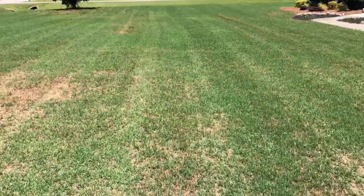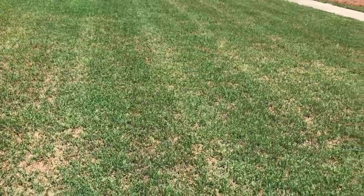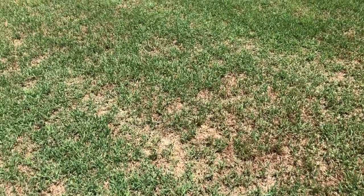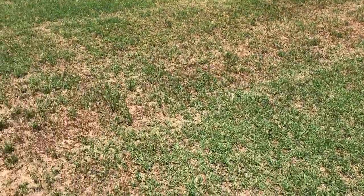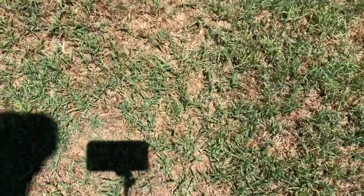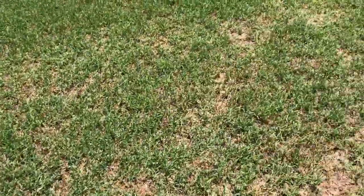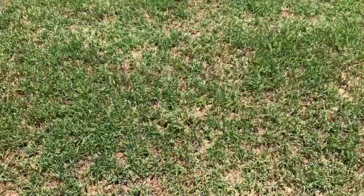First off, I had overseeded this with breakout ryegrass. The spring was so weird and cool and rainy it didn't want to transition out a bit. In fact, I had a lot of trouble spraying it out — it would keep coming back when the weather would change. I still got some patches with a lot of material in them from killing off the ryegrass and mulching these big heavy ryegrass crops I was growing.